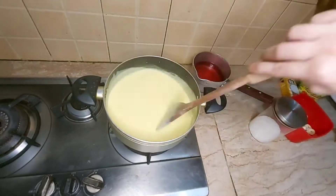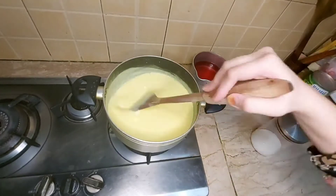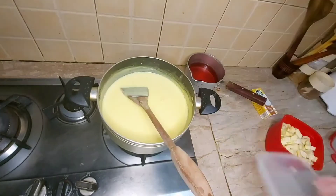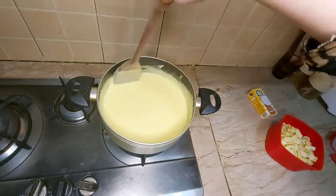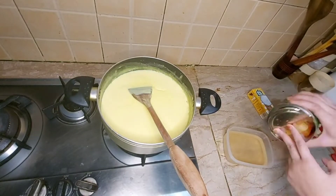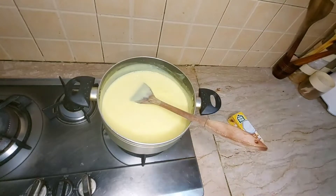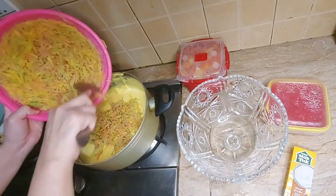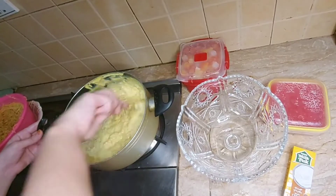I am going to drain it. Now I am going to add the custard. I am going to add the fruit cocktail. I have to remove the water from the fruit cocktail by draining it, because you don't want extra water — it will affect the consistency of the dish.